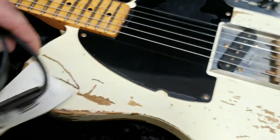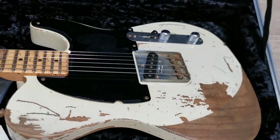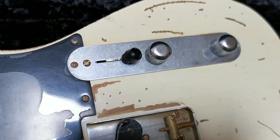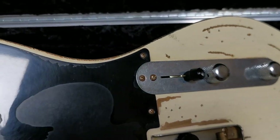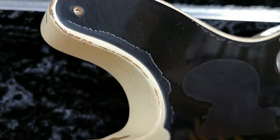Let me show the guitar in more detail now. Rusty hardware — very cool how John Cruz did this.